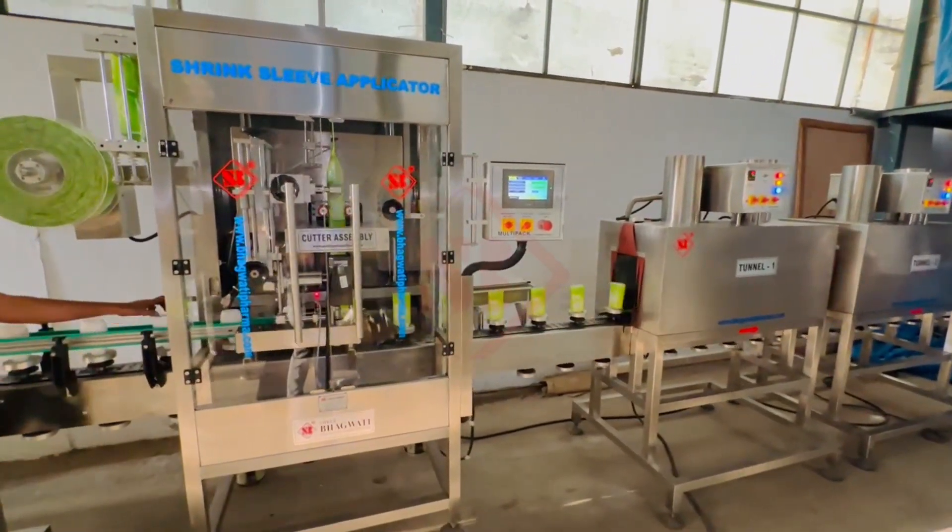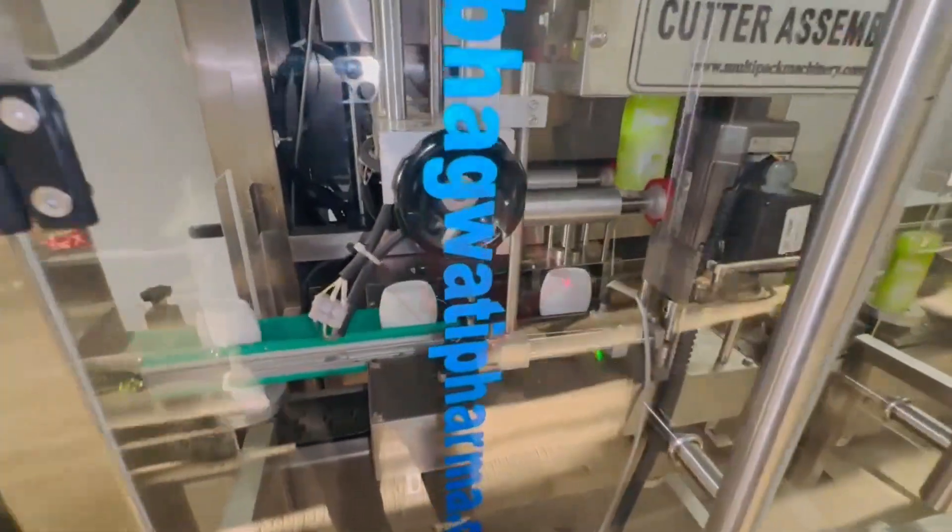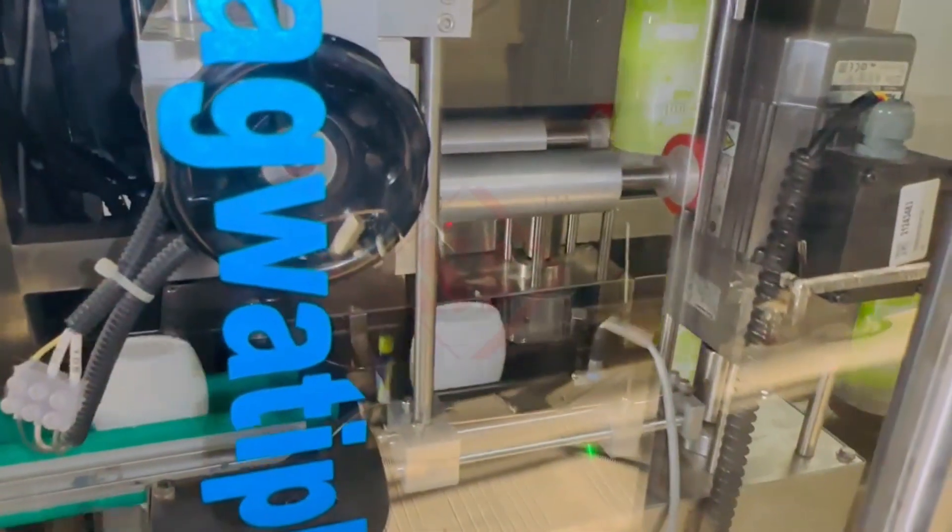The heating tunnel is a critical component of the system. It's essentially an enclosed chamber through which the product passes. Inside the tunnel, there are heating elements that raise the temperature to the point where the shrink sleeve material shrinks and conforms tightly to the contours of the product.